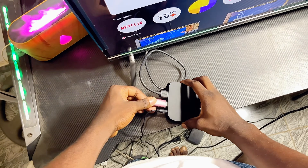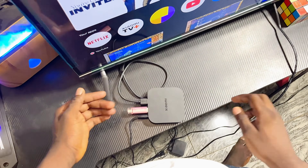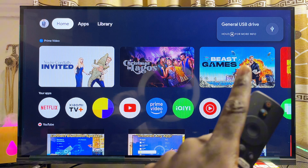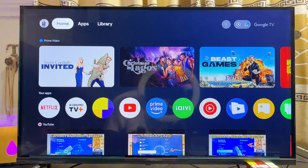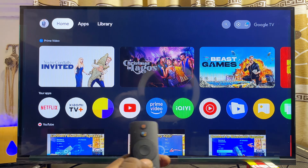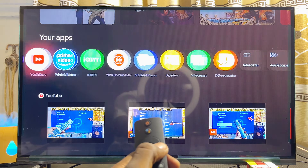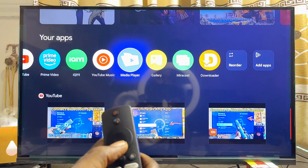Once you're done, go ahead and connect your USB drive to the USB port on your Xiaomi TV Box. Once you connect it, you're going to get a notification indicating that a USB drive has been connected. To access your USB drive, simply scroll down and get to the Media Player app that usually comes with the device.